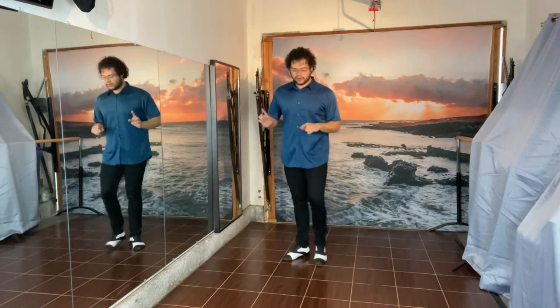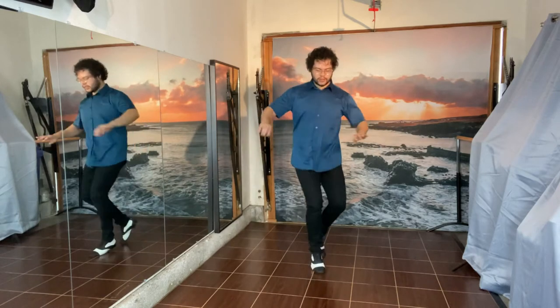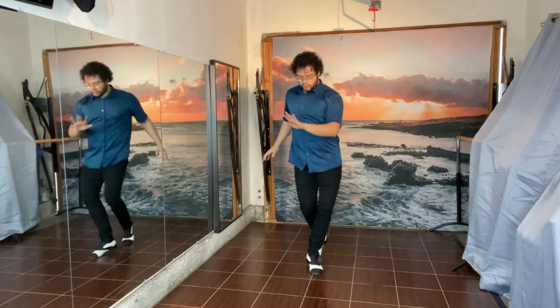I'm going to do that on the other side too. So we have right, twist, twist, twist — left, twist, twist — right, twist, twist — change, change, change.